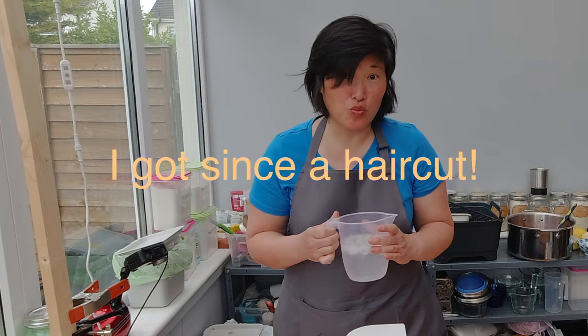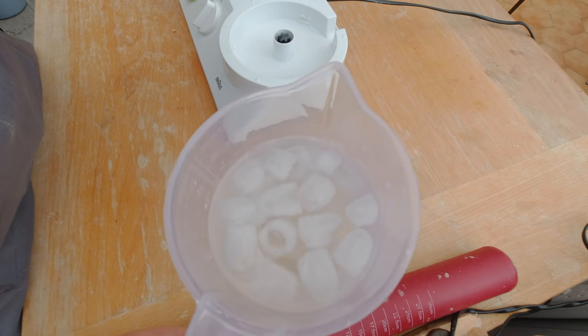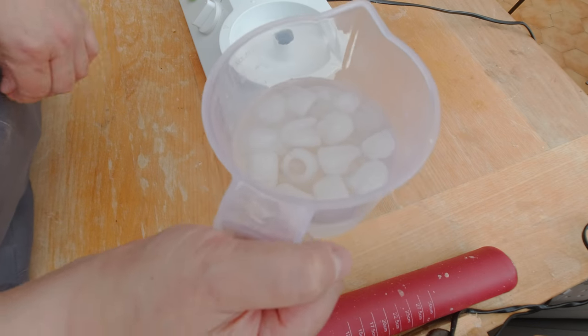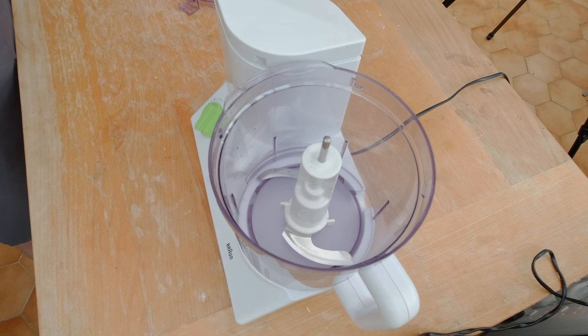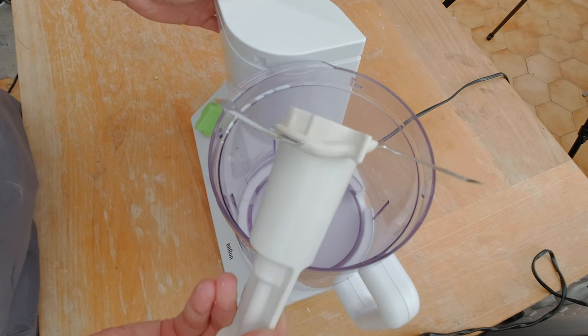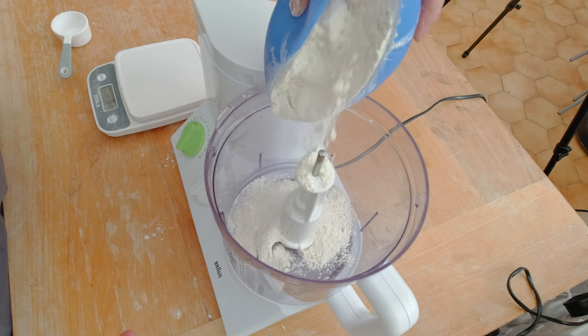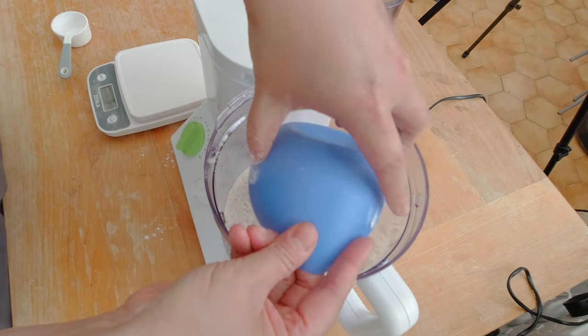I need some chilled water to make my pie crust. What I did was I added some ice cubes to the water and chilled it, so now I have nice ice cold water. With the food processor, you're going to use the chopping blade — that works best, especially if you use butter. I'm going to add 300 grams of my pie crust flour combination.